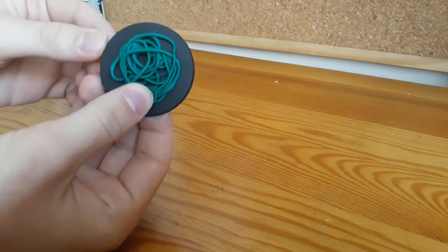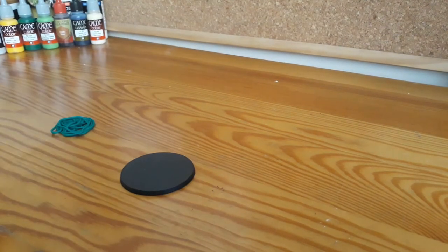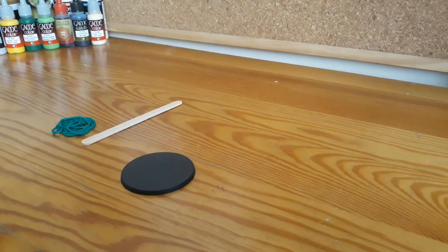When I was done with the vine piece, it was time for the base. In D&D 5E, Assassin Vine is considered a large creature, so I'm using a 2-inch base.